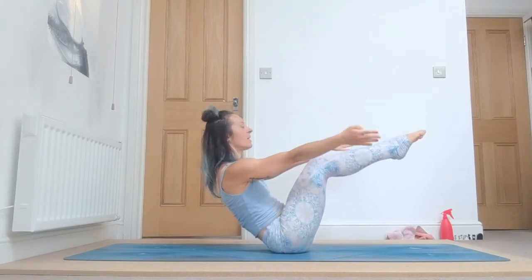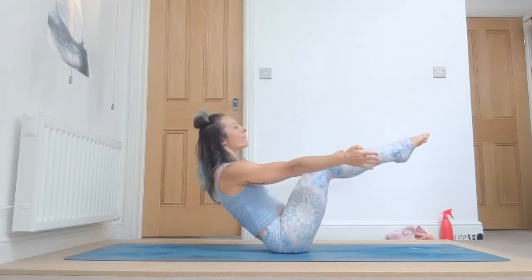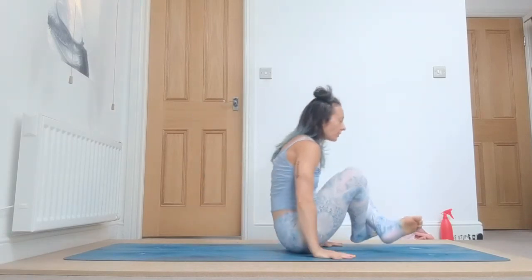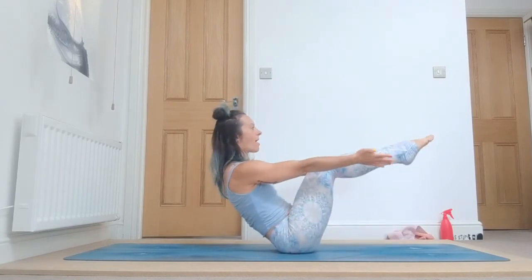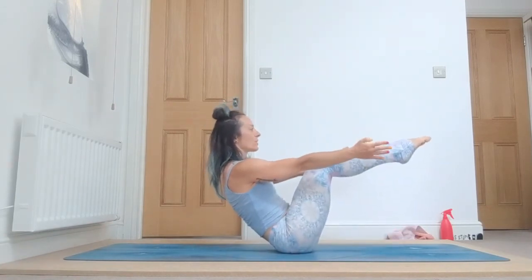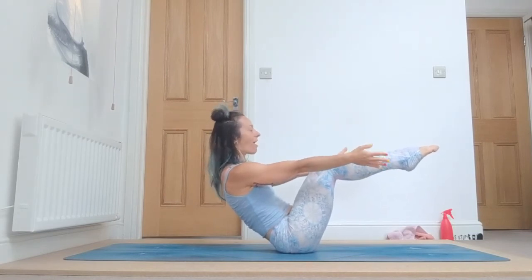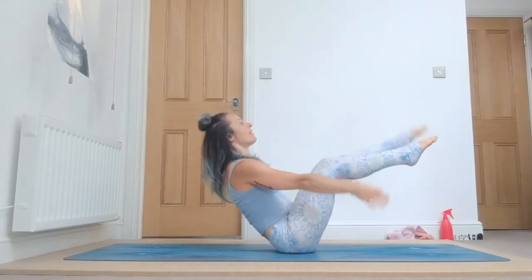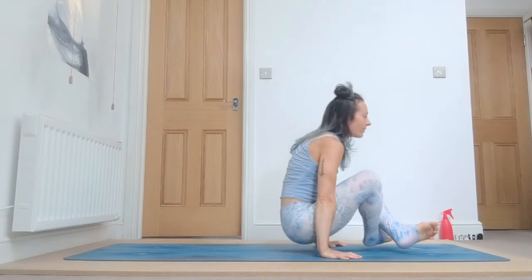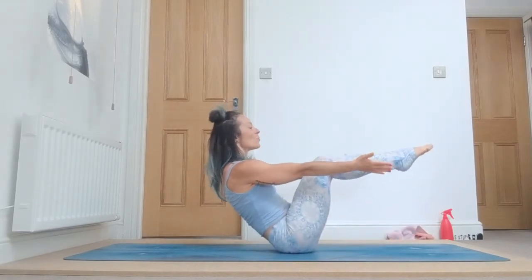Inhale again, exhale. Navasana: one, squeeze your knees together, two, three, four, and five. Cross, inhale. Two more: one, two, keep squeezing, three, keep feeling the burning sensation, the fire inside your body, four, and five. Exhale. Last one: one, keep squeezing.